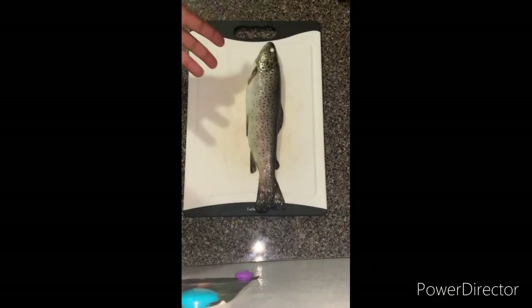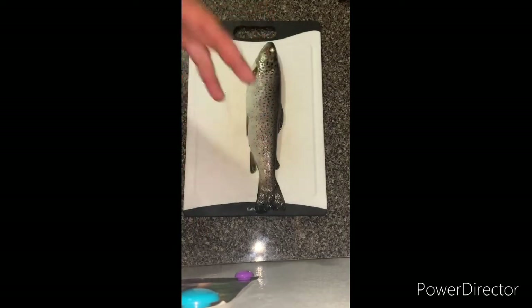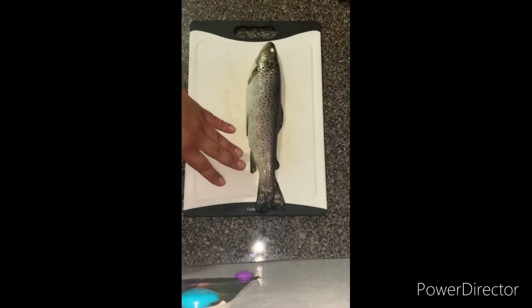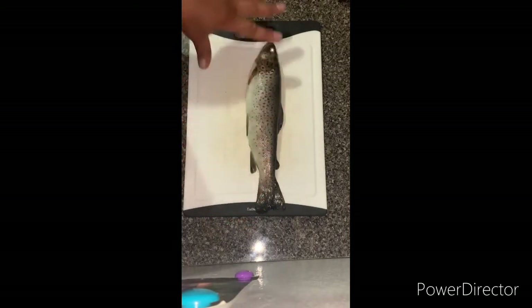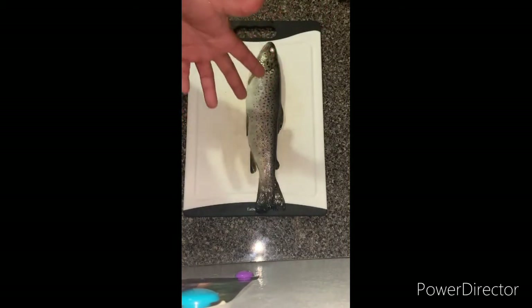So here's our trout. I already scaled them. What I like to do is I like to keep them whole - it's not a giant fish, so I'll keep them all. I already scaled them. Now I'm going to proceed to cut the head off, gut them, and then I'll show you the next step right after that.